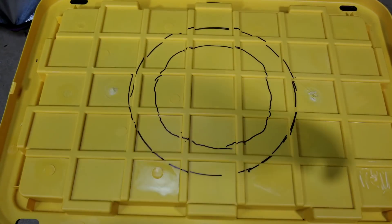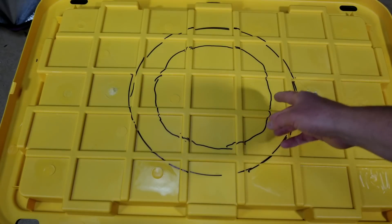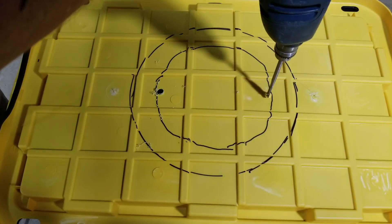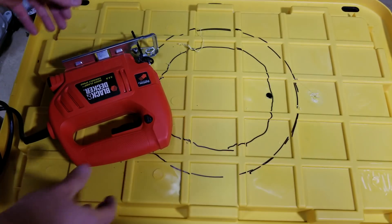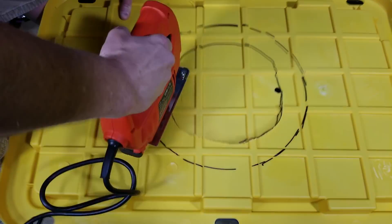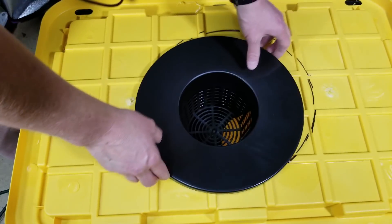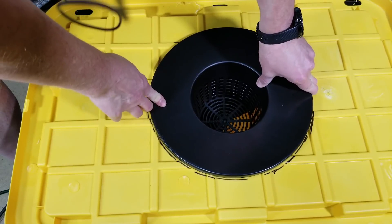I have cut these with a utility knife before, but they're kind of difficult, so I think what I'm going to try is a jigsaw. I'm going to drill a couple of pilot holes and just try the jigsaw. If it doesn't work I'll switch back to the utility knife — this will be the first time trying it this way. Okay, so now I'm going to go ahead and jigsaw this hole. I'll probably drill a couple of holes and zip-tie this down when I install the plant.